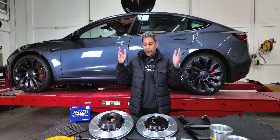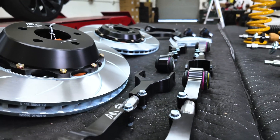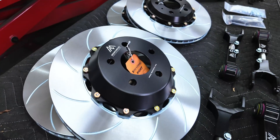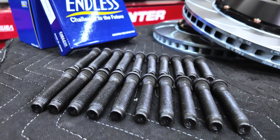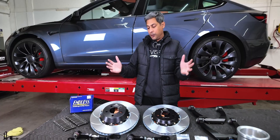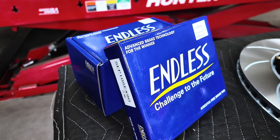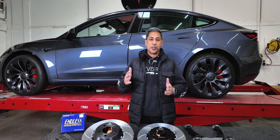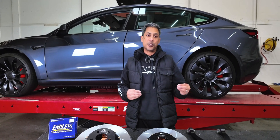He's also got the MPP rear camber arms, adjustable toe arms, and the MPP front upper control arm. He's got MPP two-piece rotors, extended studs because we're going to play with his wheel fitment with a variety of different spacer sizes, and the Endless EX90 brake pads. We're going to get all of these on the car, start dialing it in, and as he progresses through the season we'll make incremental adjustments.